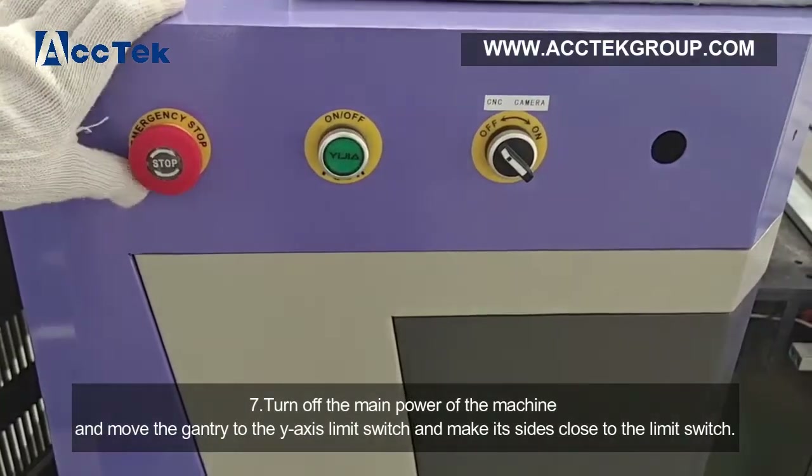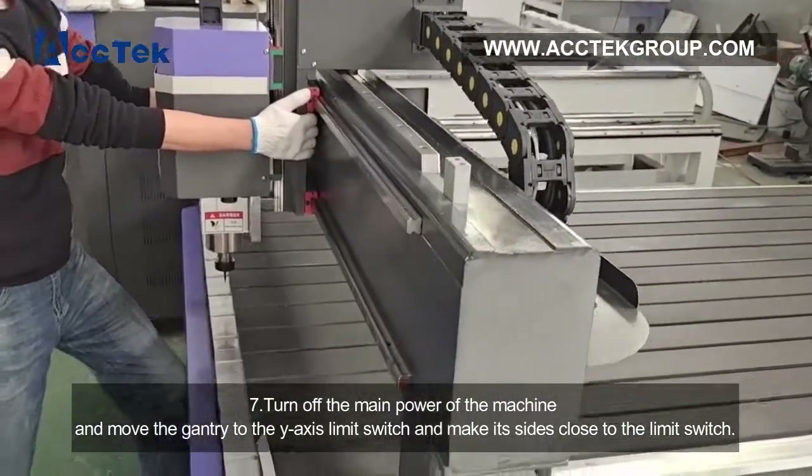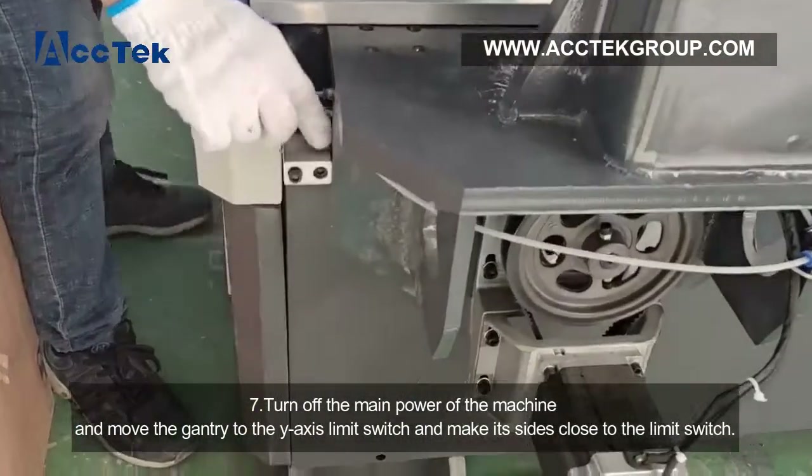Step 7: turn off the main power of the machine and move the gantry to the Y-axis limit switch, making both sides close to the limit switch.